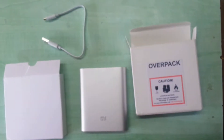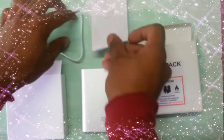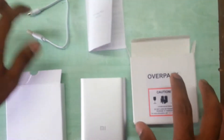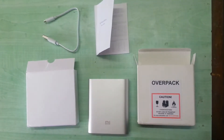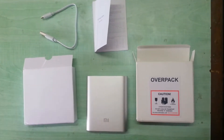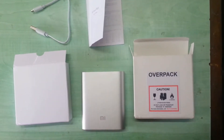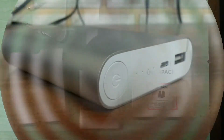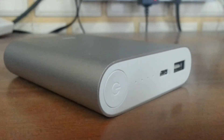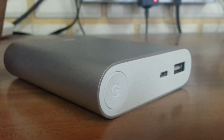You get only these things with it — this is the whole unboxing. And how can I forget the user guide. So these are the 5 things you get with the box. Thanks a lot for watching the video — it's a good product and I would like to say it has good value for money. You get a 10400mAh power bank for just 999 rupees.